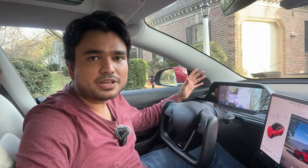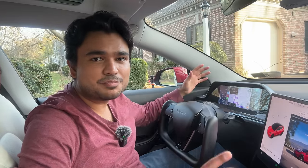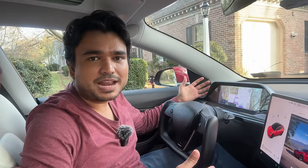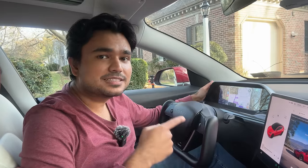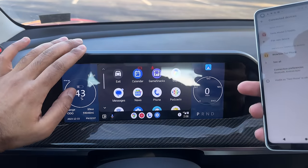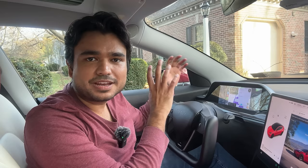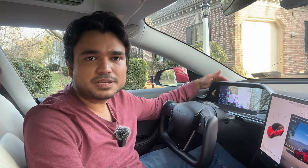One of the biggest feedback we got on that first video — which by the way has so many views, thank you for supporting it and providing all your feedback — was that it does not have Android Auto compatibility. I showed you it had CarPlay but no Android Auto. Now this has seamless Android Auto and Apple CarPlay capability. It also has the audio issue solved, where now you can play audio directly to the Tesla's speaker.